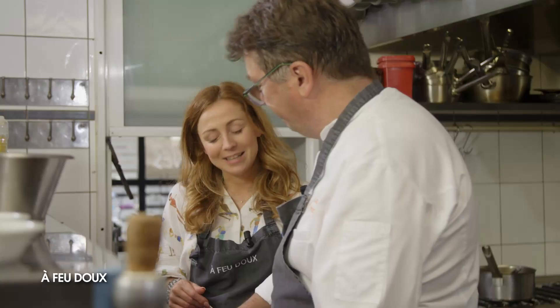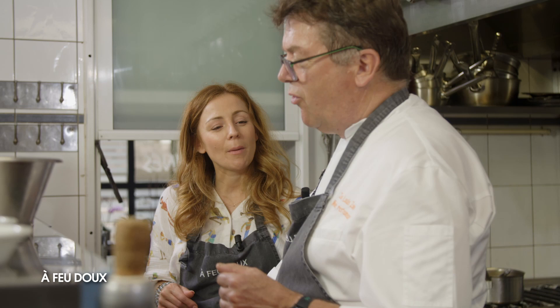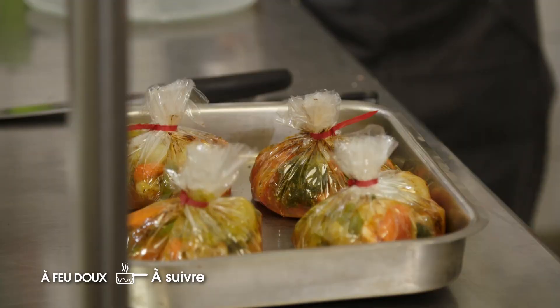Prochaine recette, ça sera quoi ? On va faire une préparation un peu originale : une papillote transparente avec un papier spécial, de filet de bar et de saumon avec de l'ail des ours et des petits légumes.